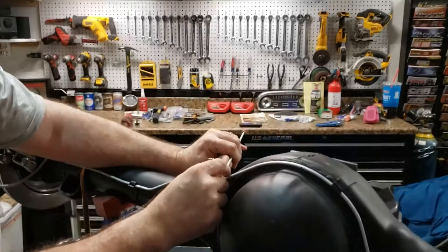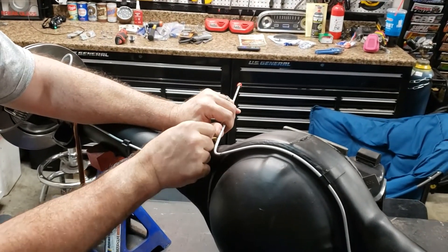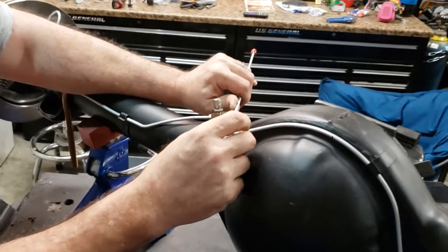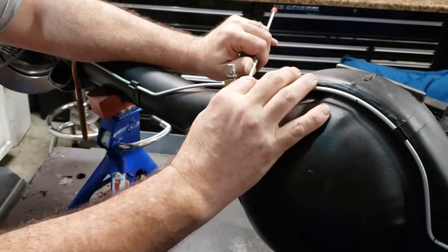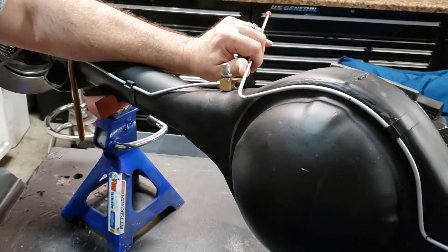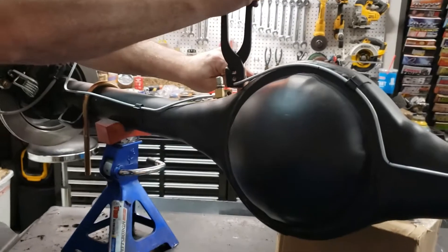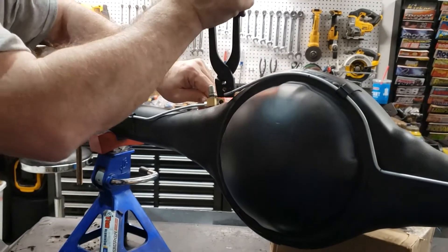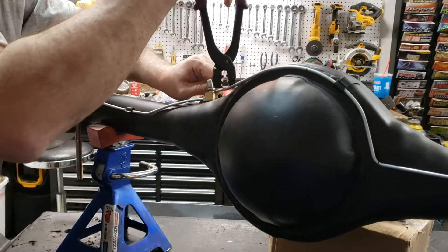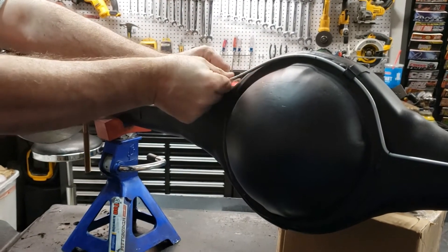I knew we'd have to do one more bend in it - that next bend is the one that's going to enable us to line up and go into the hole there. That's going to be a tricky bend, but we'll give it a try. I've got the tube bender back on again - this time I'm going to bend it back this way and try to get it so it looks like it's going in straight into the T-block. Now there's just that little jog there and it should go in straight.